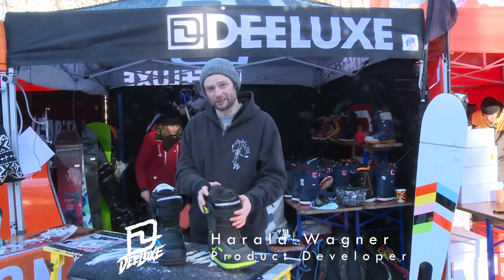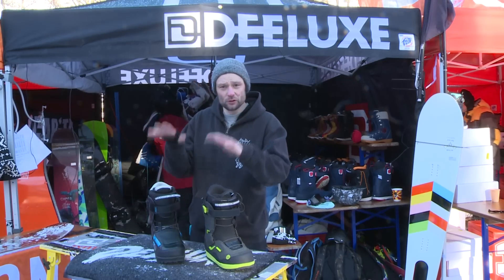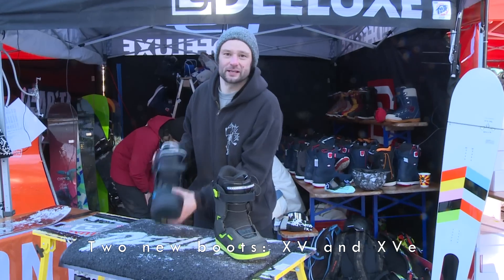Hey, I'm Harry, the product developer at Deeluxe, and I'd like to show you the new highlights for the Backcountry Series for next season. We have two new boots for Xavier: one for the average splitboard sessions he does, and one is the Expedition boot.